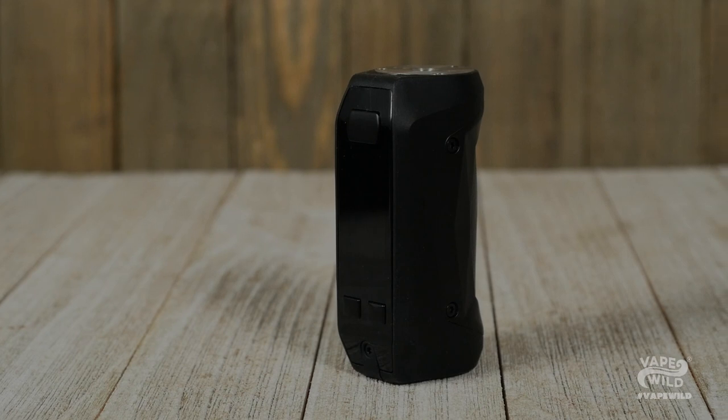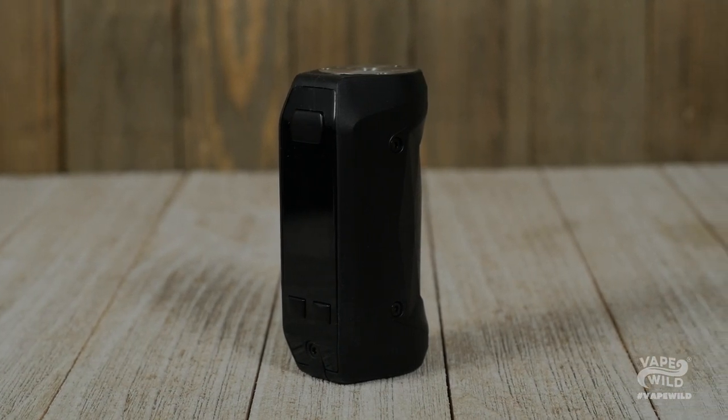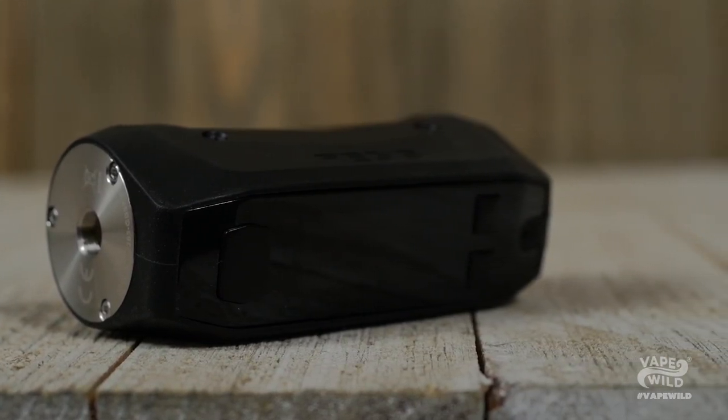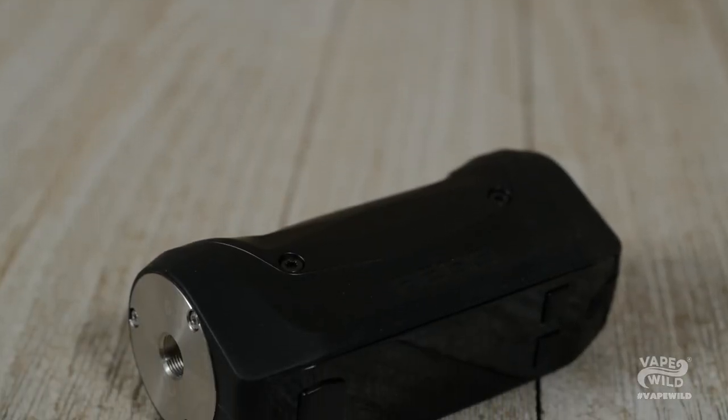The Aegis Mini Mod comes in at 78mm x 35mm, which is perfect for those who want a mod that can easily fit in your hand or pocket. Inside is a 2200mAh battery with 2A quick charging, which means you'll hit 80% charge in 30 minutes — assuring you that there isn't much downtime between a dead battery and vaping gloriousness.